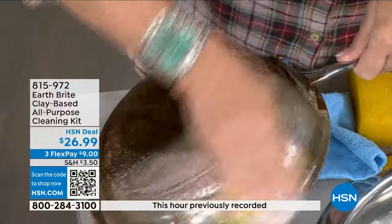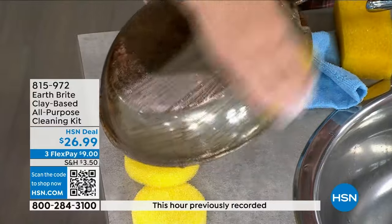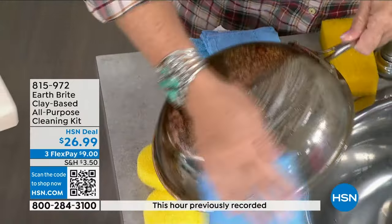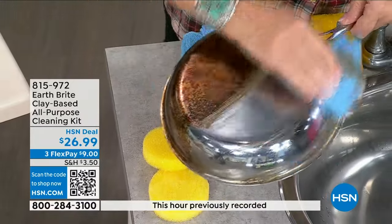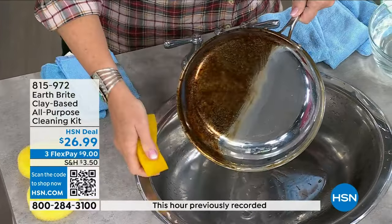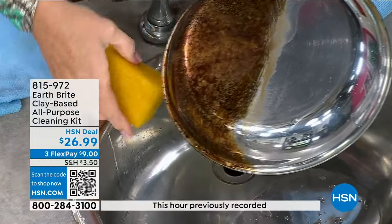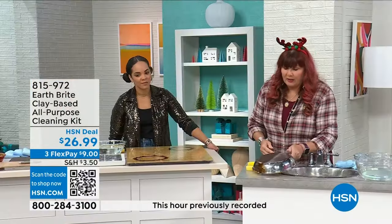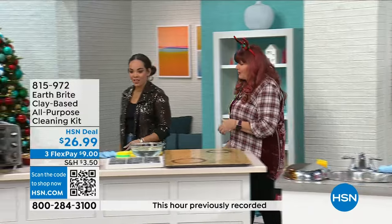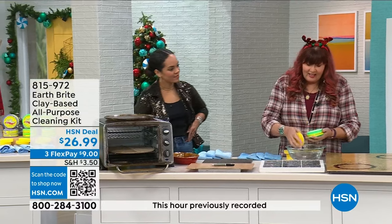Baked-on pots and pans — you've been doing a lot of cooking this whole holiday season starting at Thanksgiving. Look at the sheeting action on the cookware — water just beads up. I have stainless steel cookware I've had for over 30 years and it looks brand new. It hangs on a pot rack in front of everyone and I cook a lot, but it still looks brand new. 815-972 is the item number for Earth Bright. If you want a jump start on your home refresh for 2024, grab this now.